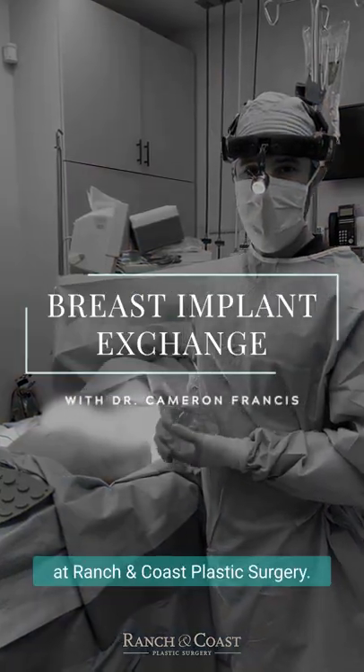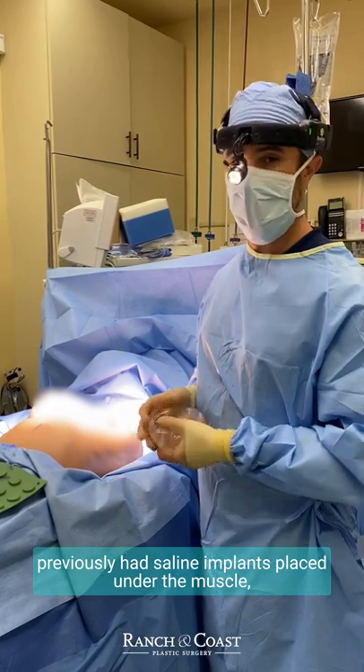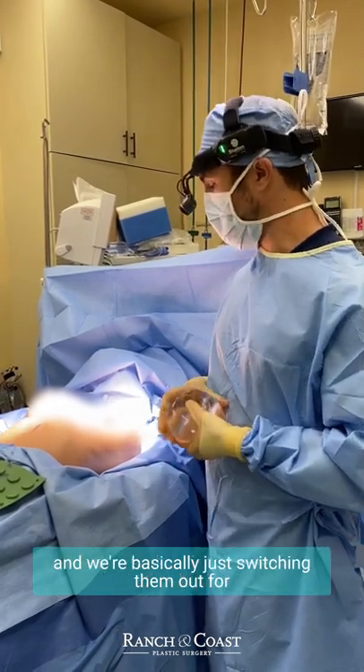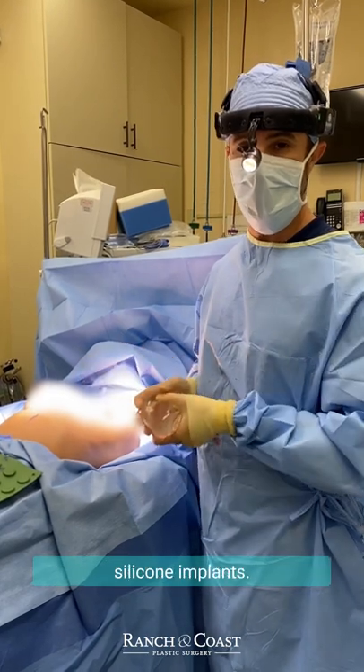Hi, it's Dr. Francis at Rancho Coast Plastic Surgery. We're here with a 39-year-old patient who previously had saline implants placed under the muscle, and we're basically just switching them out for a little bit bigger, a little bit fuller silicone implants.